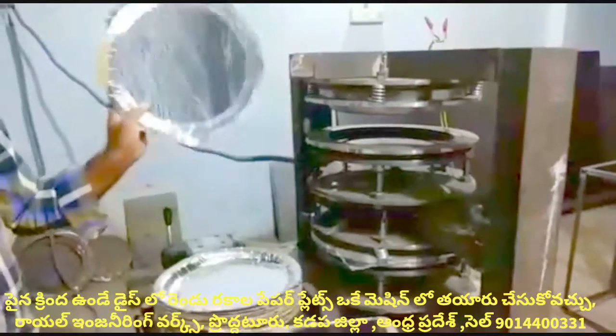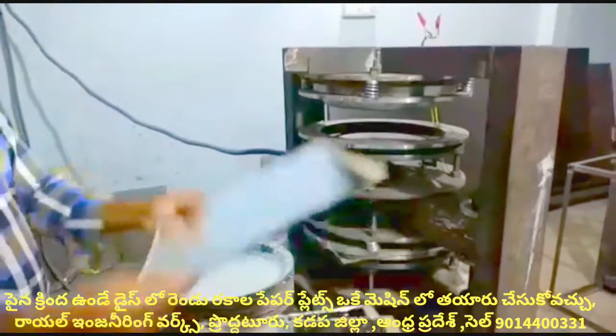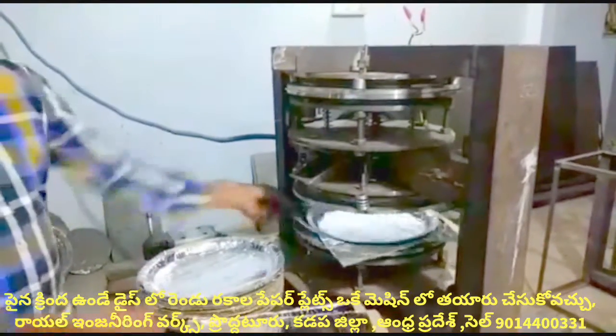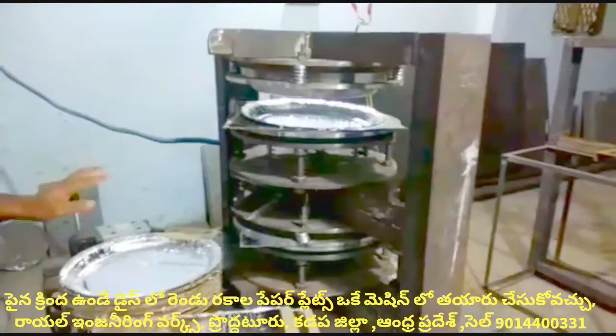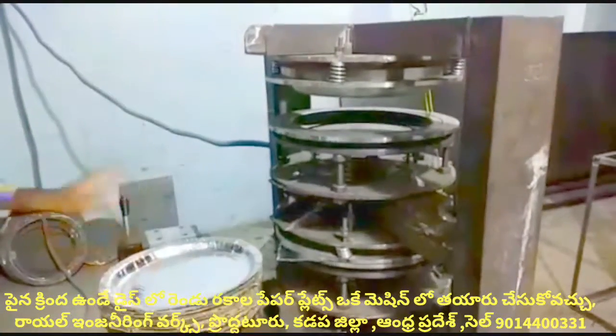We will prepare buffet plates in sizes 14 to 18. We will also prepare sizes 14, 15, and 16 for sitting plates, including gold and silver plates. For a single person, we will prepare 2 plates per person.